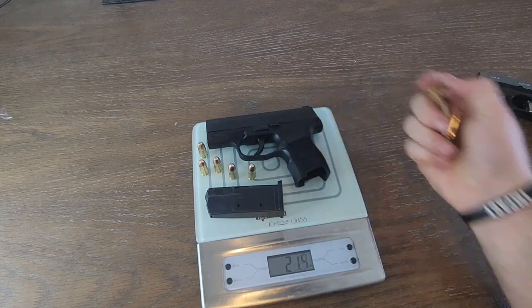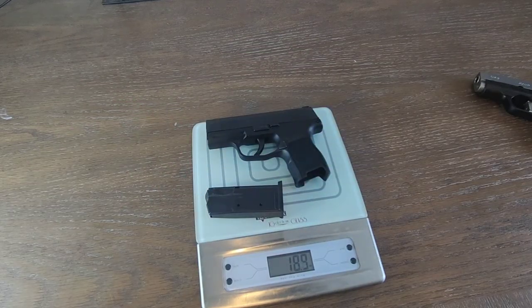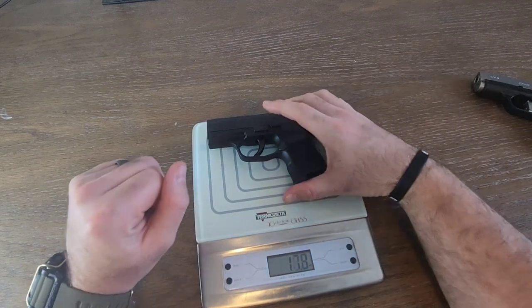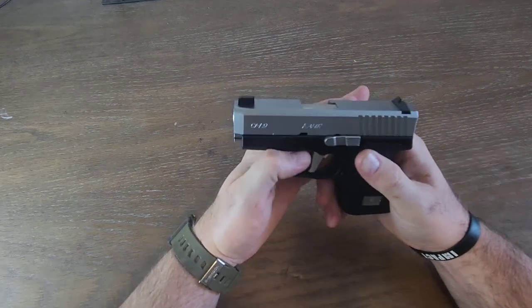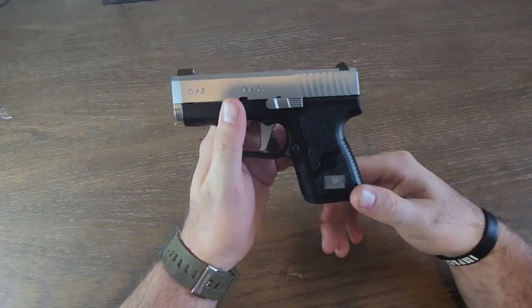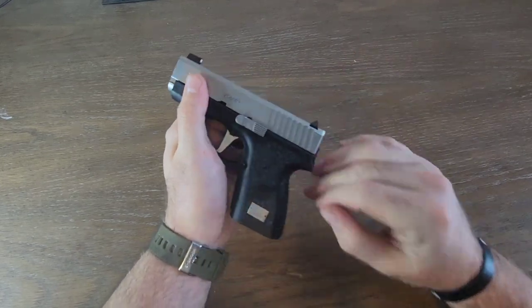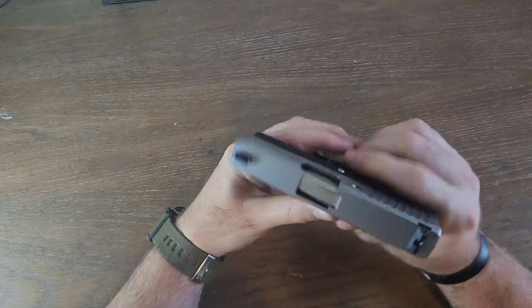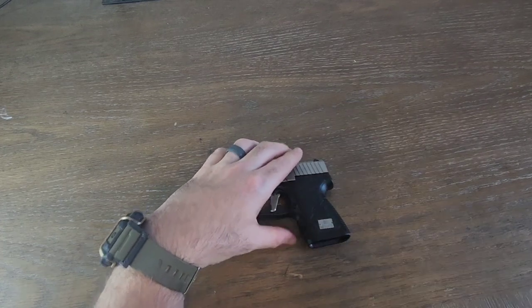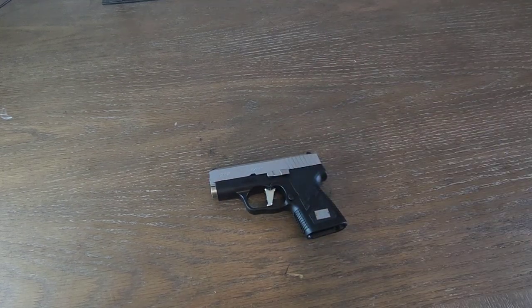Carry what's comfortable for you — I'll be alternating between these two. Whatever firearm you choose, make sure you're training with it, because if you don't train with it, what's the point? These are firearms I purchase myself — no sponsorships, unbiased reviews. Hit like if you found it helpful, and I'll see you next time.